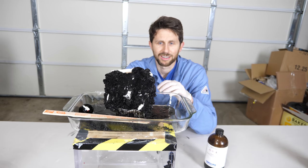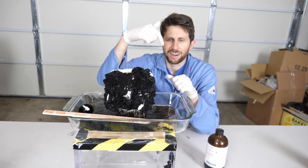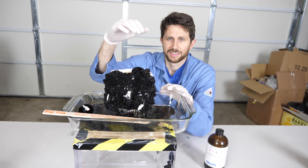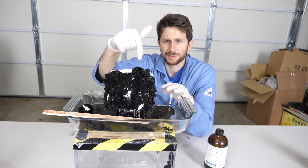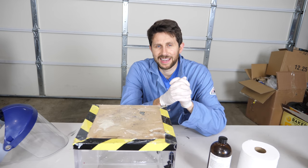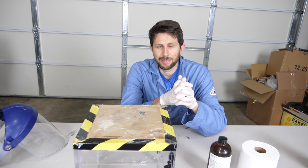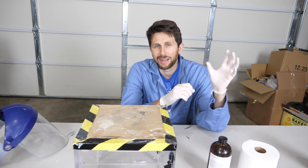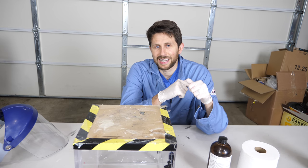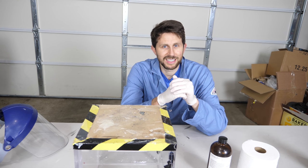All right, so what happened here? It's boiling hot. Thanks for watching and I'll see you next time.